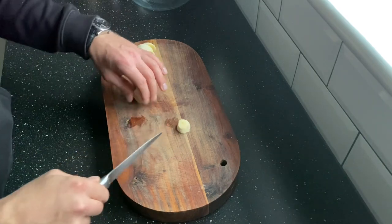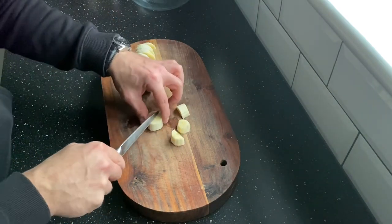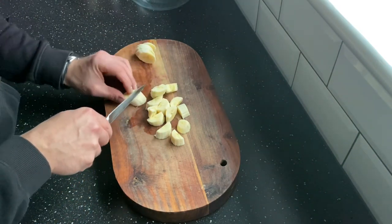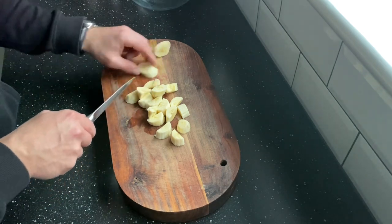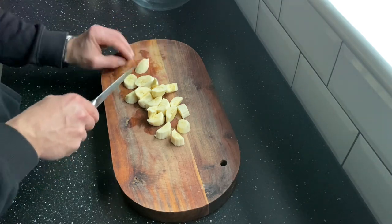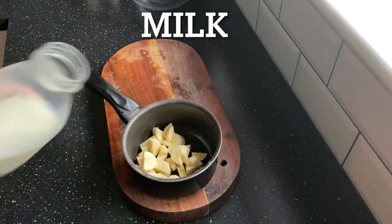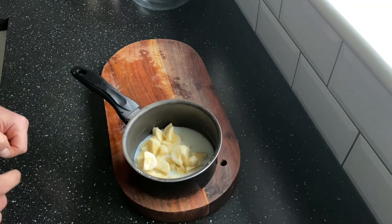My banana isn't as ripe as I thought it would be, so what I'll do is cut it into small pieces and warm it up in a pot of milk — or water, whichever you prefer, but I prefer milk. Warming it up will make it softer and much easier to mix with the other ingredients. You can also add some cinnamon at this stage.